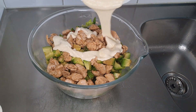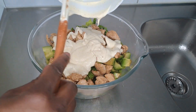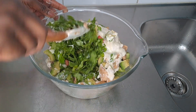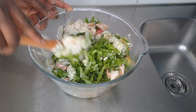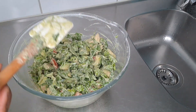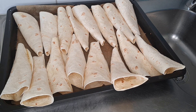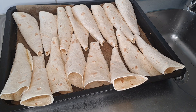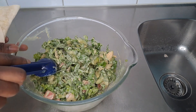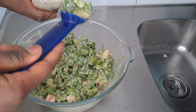My cream — I'll drop the link below to indicate the various ingredients I used to make this cream. Mix everything properly. Our wrap is ready — take the wrap, that's where we'll fill in our salad, inside the wrap — that's why we made it like a cone. Fill in time!